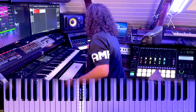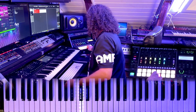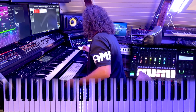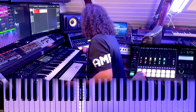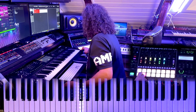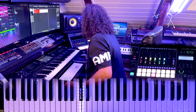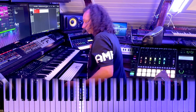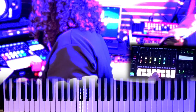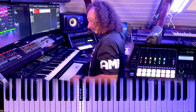Right on time, right on time, you're right on time. Right on time, right on time, you're right on time. Right on time, right on time, you're right on time, you're right on time, you're right on time.